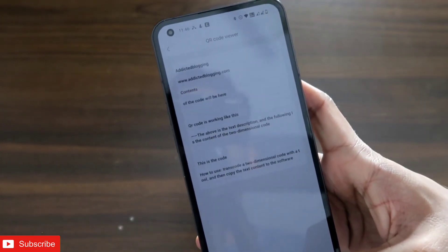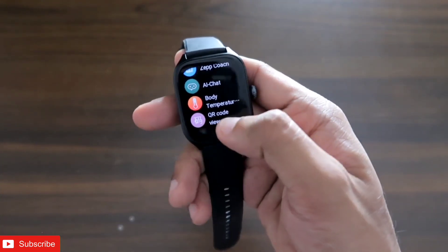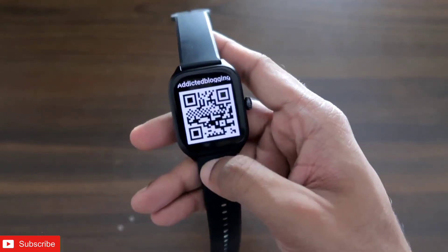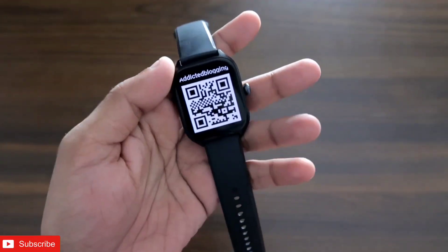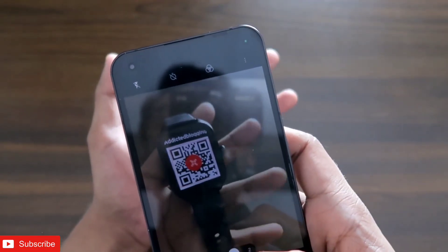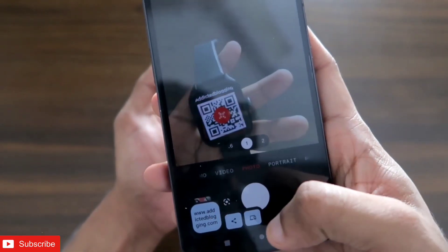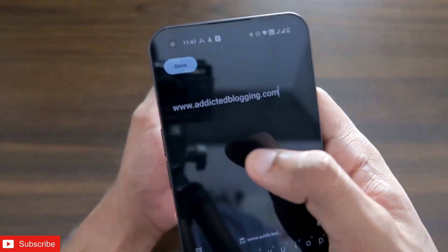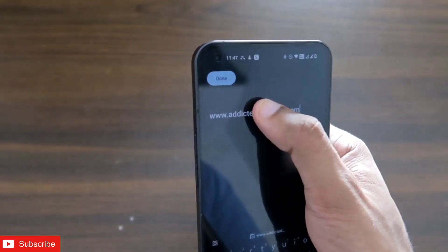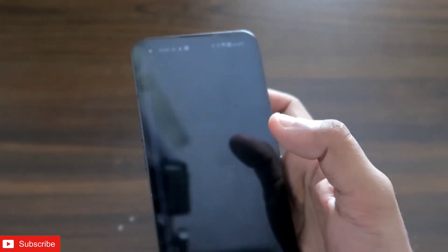Now let's see whether the QR code is working by going to the watch. On the watch, open the QR Code Viewer app and you can see it syncing the data from the Zepp app. I have already set my website as the content. I'll now scan it with my camera — and as soon as I point the camera at the watch, a link appears. Once I click it, it shows the website link, which is exactly the content I entered in the Zepp app.